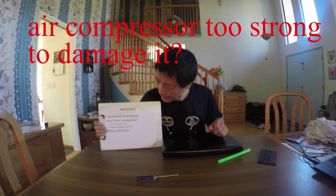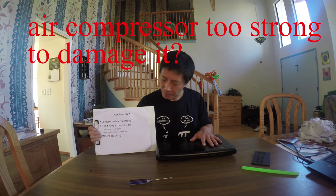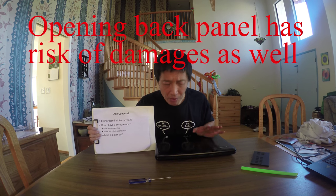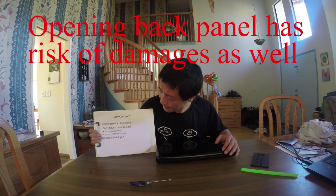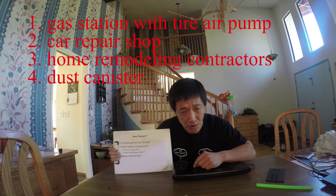What is the concern? You may think the air compressor could be very strong. Alternatively, you'd have to throw the laptop away or take more time to open it. Another problem is you may not have a compressor. Who has an air compressor? A tire repair shop or a home remodeling contractor?